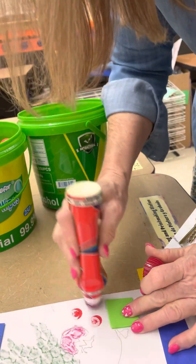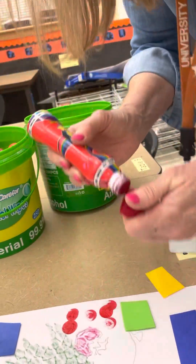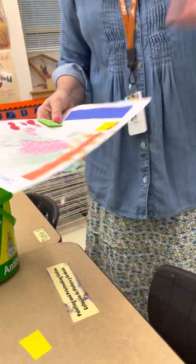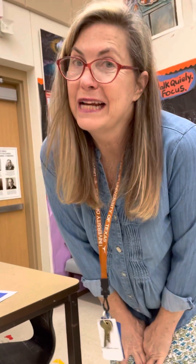Girls and boys, if you want to take your work home, what you need to do is clean up your station first. When you hear 'hands up, stand up,' you will have five seconds to walk over and put it at the to-go table, then look around the room and see how you can help clean up. There are a lot of ways you can use pattern and art today. When you hear 'hands up, stand up,' that is your stop — look and listen, we're getting ready to change. I hope you have fun in art today making patterns!